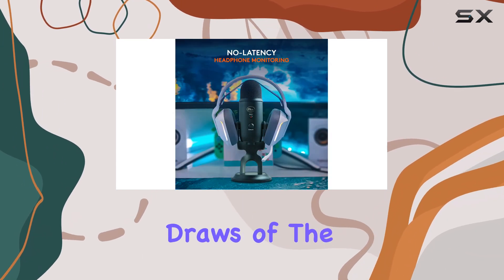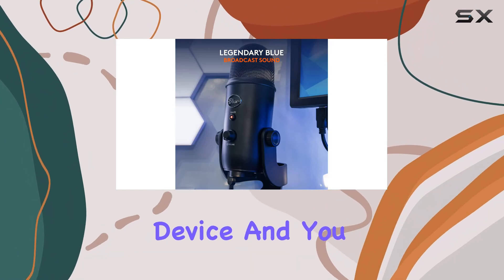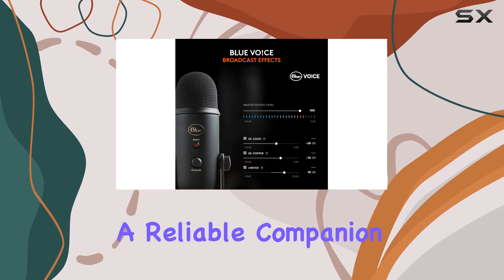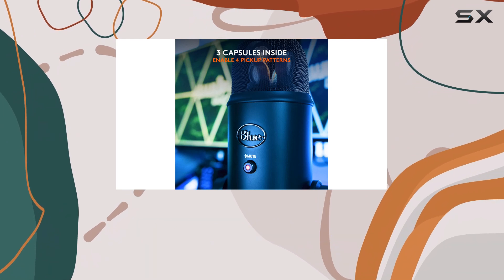One of the biggest draws of the Blue Yeti is its ease of use. It's a plug-and-play device, and you can quickly get it up and running on any computer without additional software. For me, it's always been a reliable companion during Zoom meetings, streaming, and even recording voiceovers.